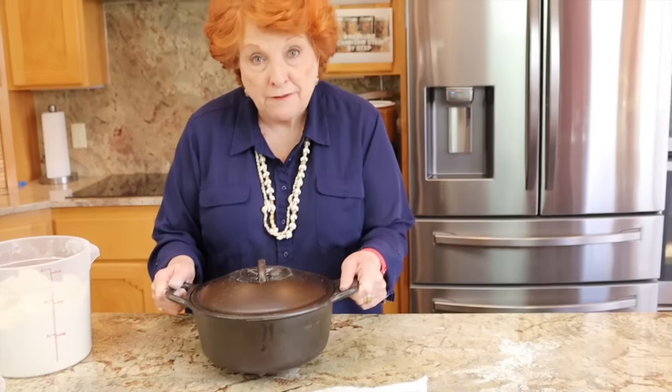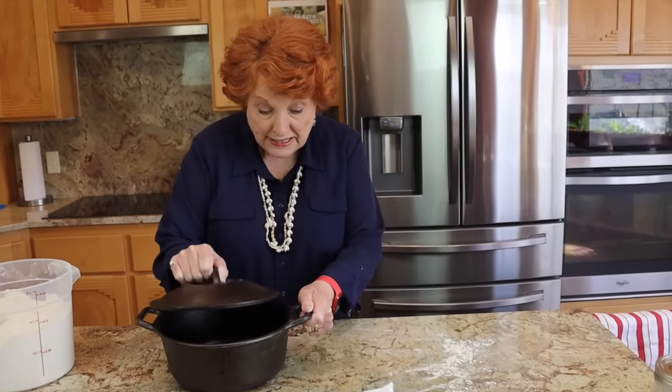As it proofs, when it gets to be about 45 minutes before it will be time to bake — and if you're doing it for the first time, you may not be able to tell, but you will with time and experience — I will put this in the oven at 465 degrees. This is a four-quart Dutch oven; it's very seasoned, so it doesn't need any oil or grease. It will be preheating for at least 45 minutes before we put the bread in. The Dutch oven holds the moisture in and steams the bread so we get a really lovely crust.